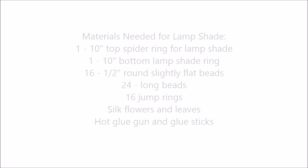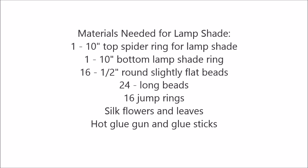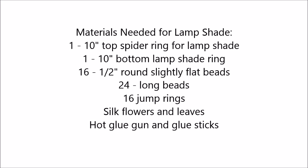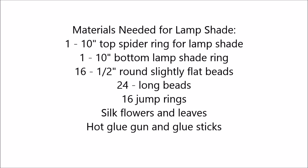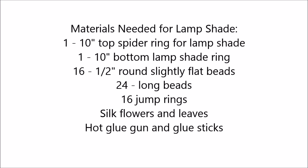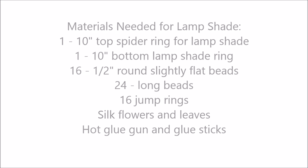The materials you'll need to make the lampshade are one 10-inch top spider ring for a lampshade, one 10-inch bottom lampshade ring, 16 half-inch round slightly flat beads, 24 long beads, 16 jump rings, silk flowers and leaves, a hot glue gun, and glue sticks.